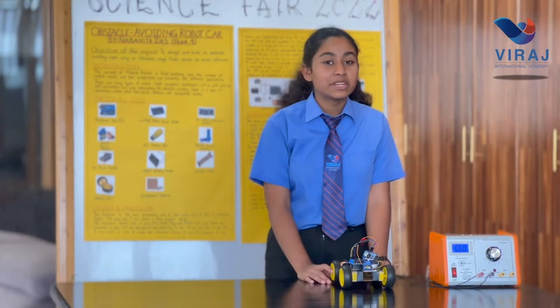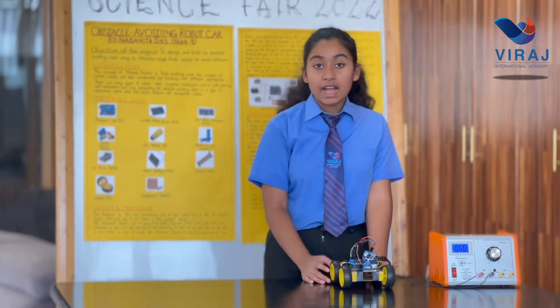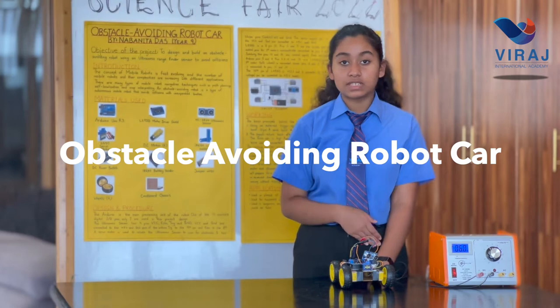Hello everyone, my name is Nabanita Das. I'm a student of year 9 at Viraj International Academy. I have designed this obstacle avoiding robot for our science fair.